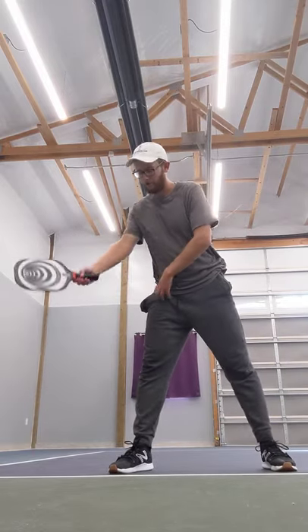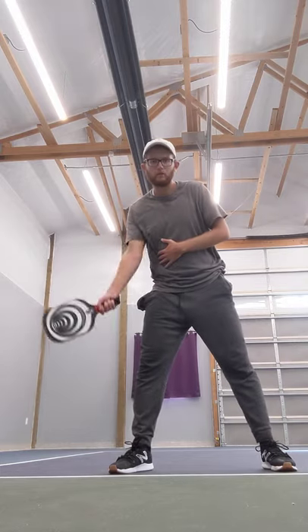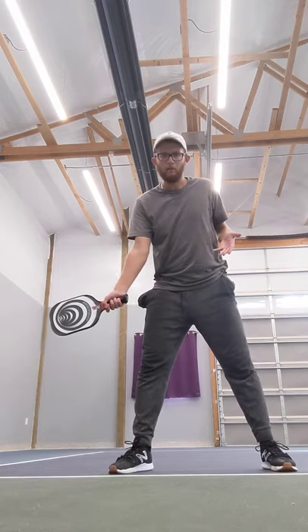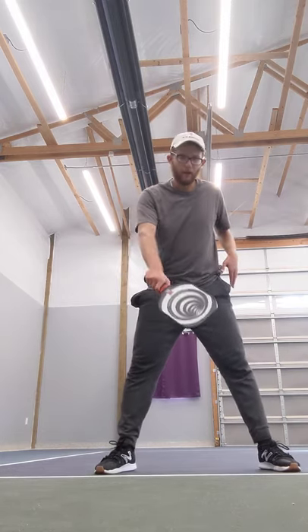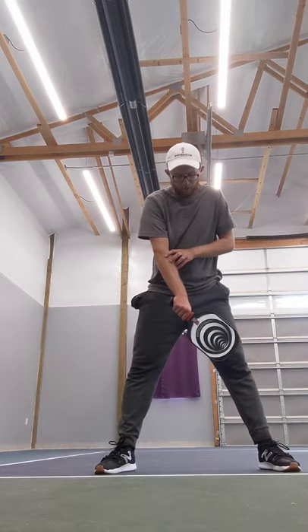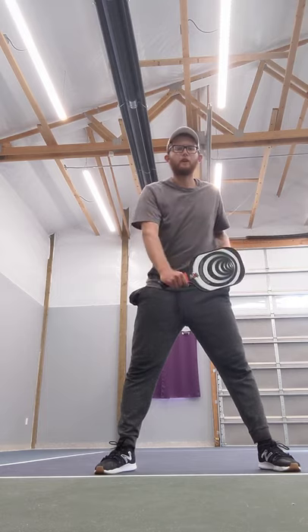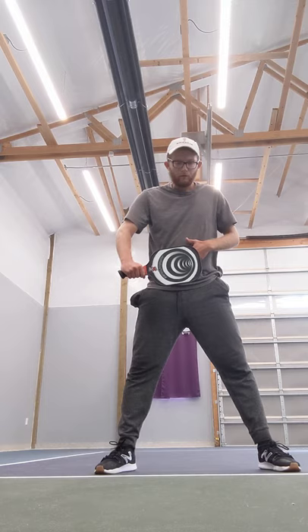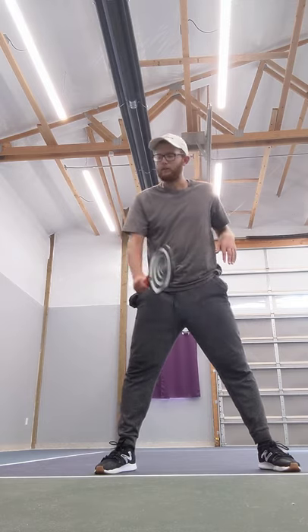Very basics: if you're doing a forehand, you want it just very comfortably just right of your right leg. You don't want it too close or too far away — if I'm going like this, my consistency and power will go significantly down. So I want to take it just here if I can help it. Same with the backhand, I want it just in the middle of my person but just a little bit to the left, very comfortably here. Just a little tiny bit to the left of your belly button — that's ideally where I want to be taking my forehand and backhand.